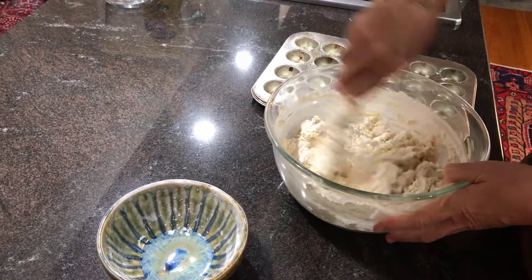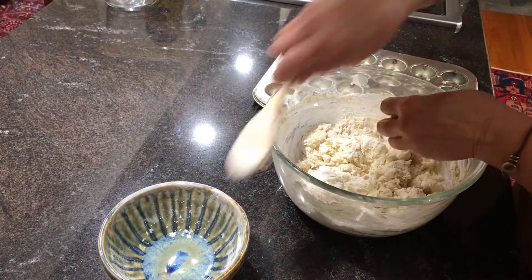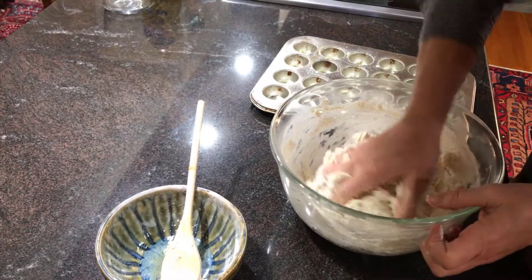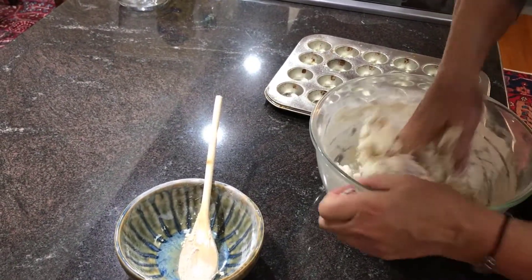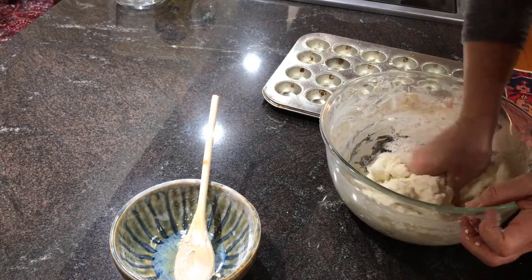Now here's what I do, and I don't want you to get grossed out, but I just use my hands when it gets to this point. Because it's just too stiff to use a spoon. And even with a hand beater or mixer, it's just going to get real stiff, and you're going to end up having to use your hands anyway. So might as well just start that way.